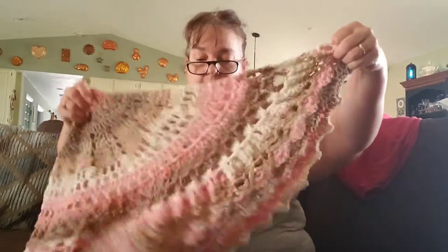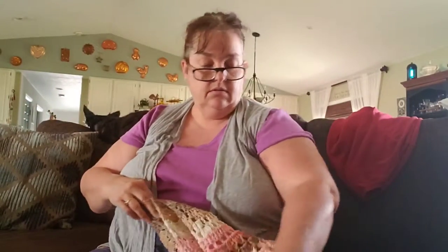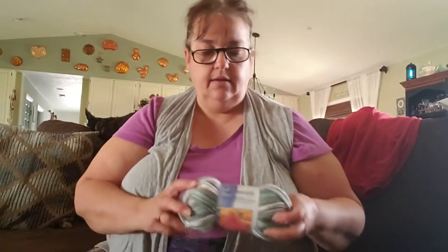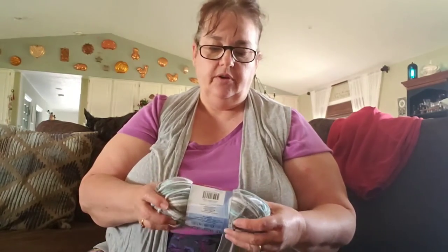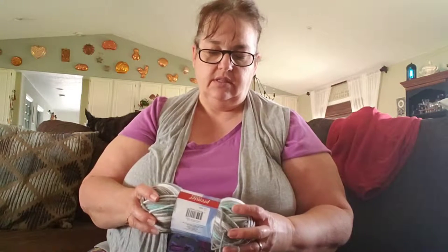One quest I went on: a lot of the gals on the needleworking pages I'm on on Facebook were talking about yarn at Dollar Tree. The yarn at Dollar Tree is a unicorn because most Dollar Trees don't have them. I was able to find Premium Yarns Dream — 174 meters, 190 yards, 3 ounces, 100% acrylic. It's a nice soft yarn, a 4-weight yarn according to the label, and the colors were really pretty.